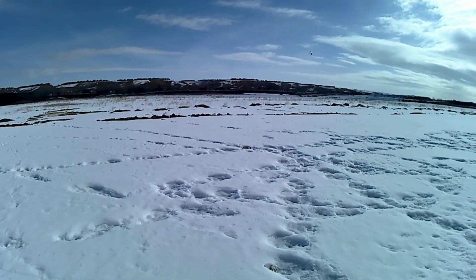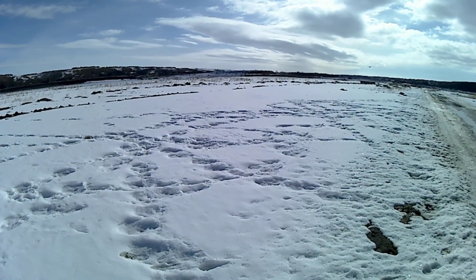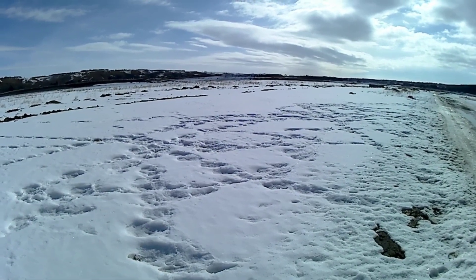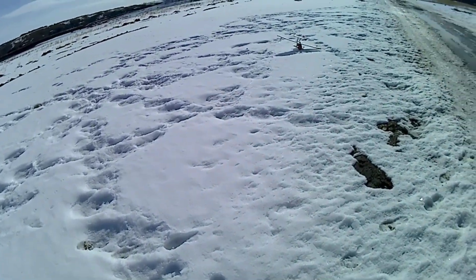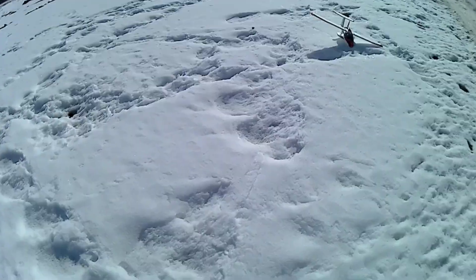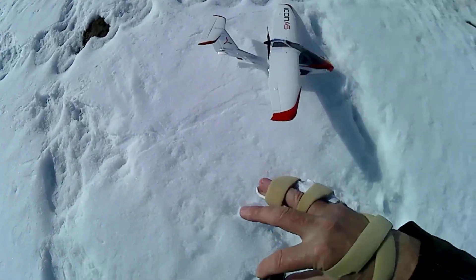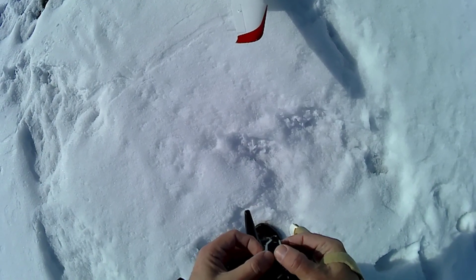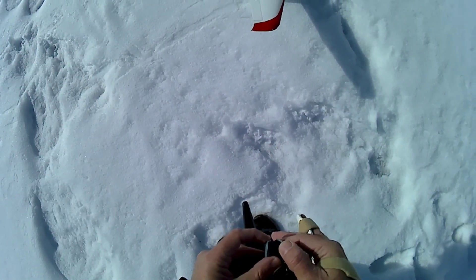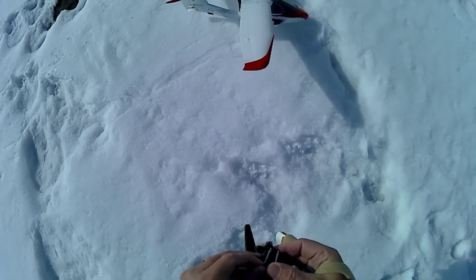Alright. Cold enough that the wind chill is actually pretty substantial. There goes the camera — help me, help me! RB said it was waterproof. Is it snowproof? Let's hope so. I hope it was recording.